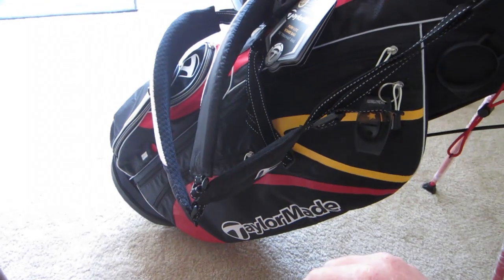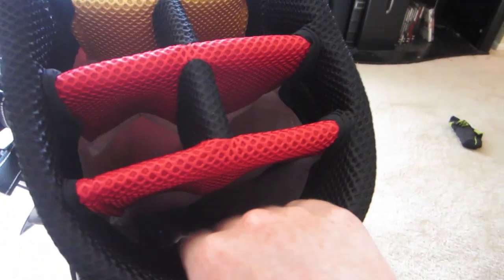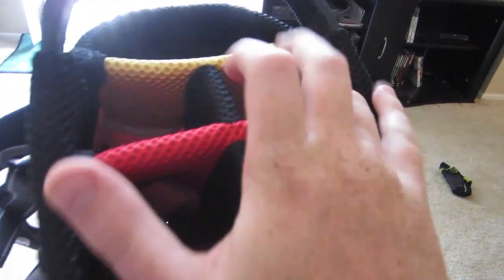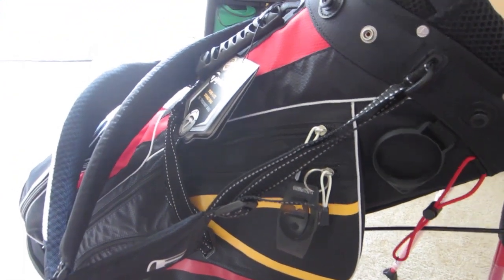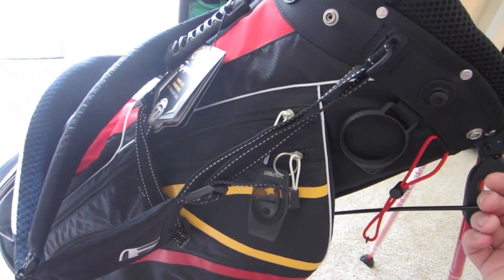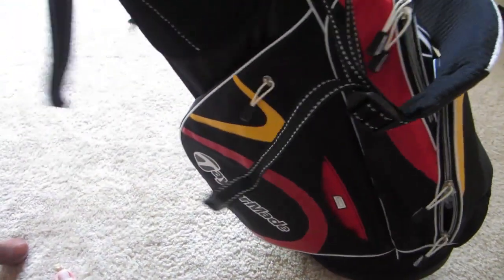Let's get to the quick review of this golf bag. As you can see on the top, it's got six divider holes for your clubs — one, two, three, four, five, and six. On the 3.0, the newer generation, I think there are only three compartments, so maybe five holes — I'm not too sure. This one does have more holes.